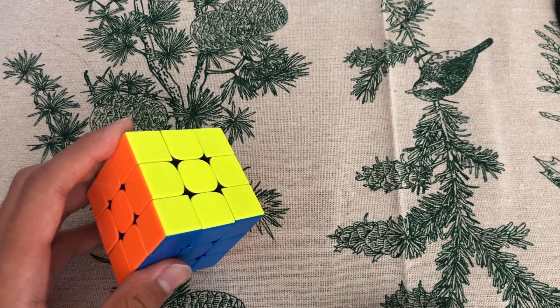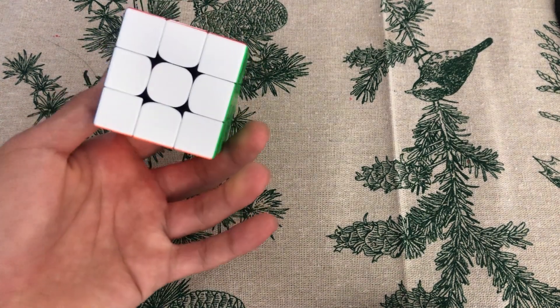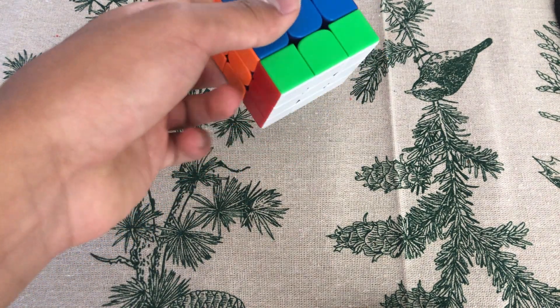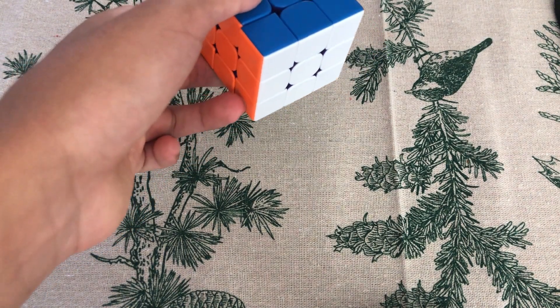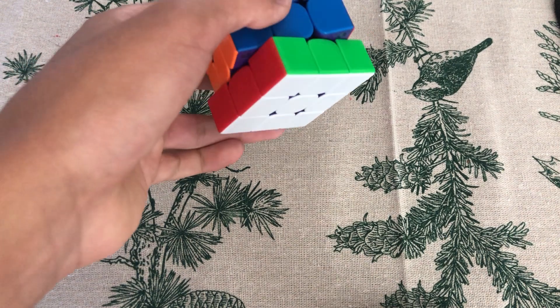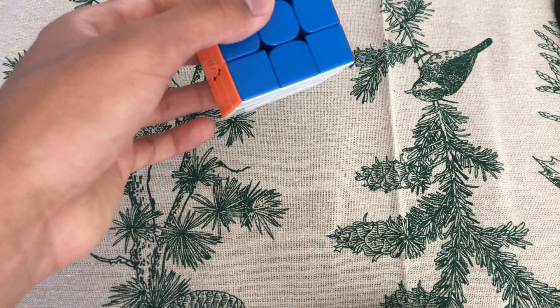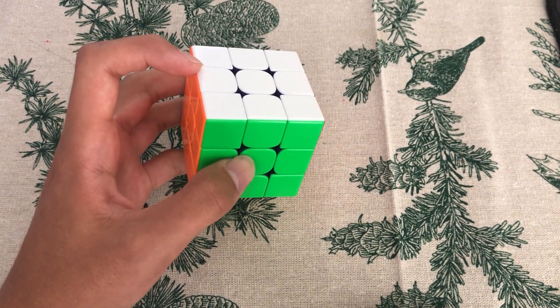This finger trick is like being color neutral — you don't have to use it to get really good. For D-move, you use your ring finger to push it to the front. D-Prime is just pushing it to the back. This is also a basic finger trick that I forgot to mention earlier.